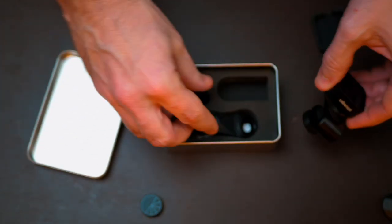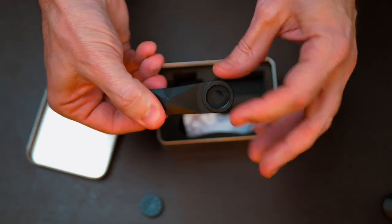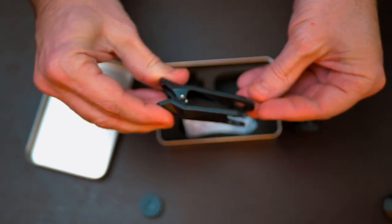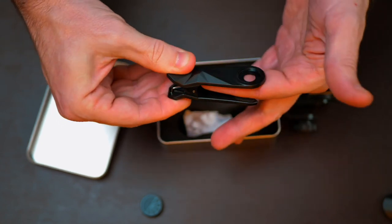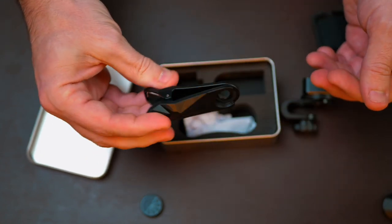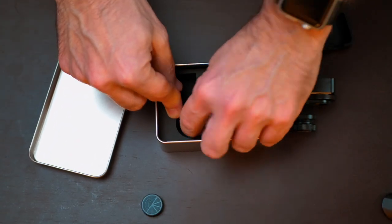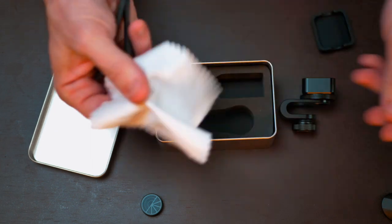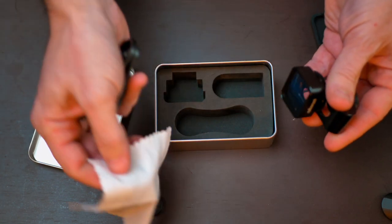It also comes with an additional clip that you can screw the lens into — useful if you have a different phone, like an Android, that needs the lens positioned in the middle. It also comes with a handy cleaning cloth, which is very important to keep the lens clean so you can get the best image quality possible.